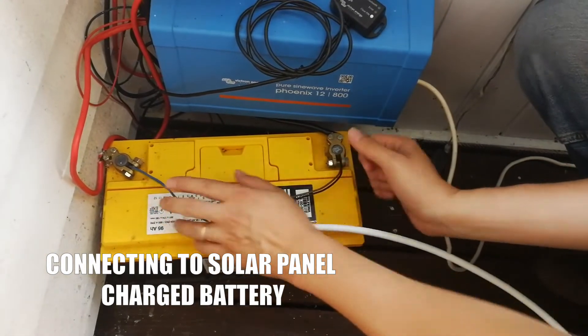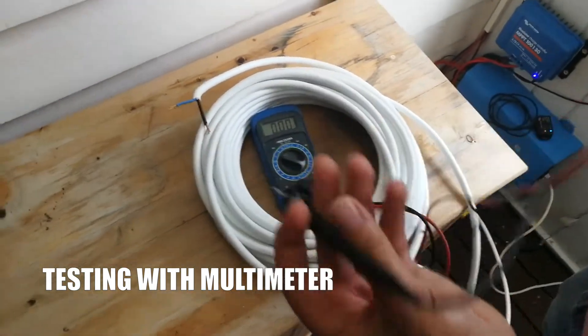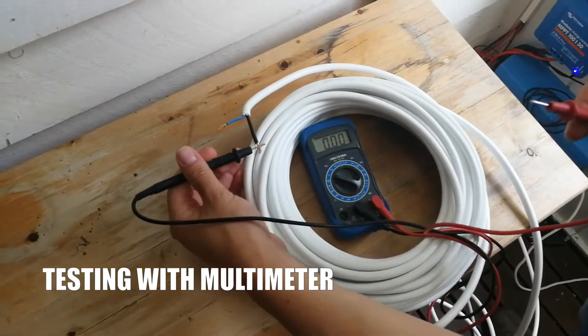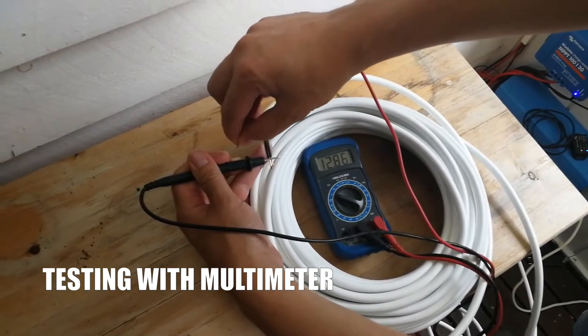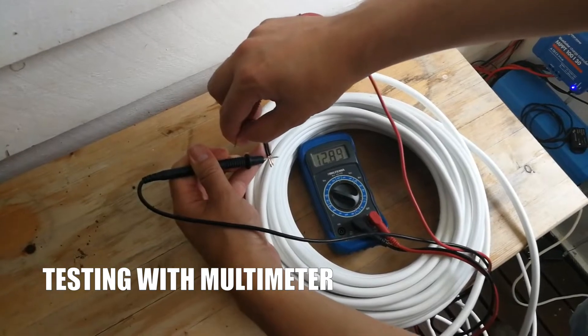To validate the cable, we use a standard voltmeter in the 20-volt range. We connect the brown and black to the negative, and the blue to the positive (L2+), and we get 12.8 volts — which means the cable is actually working. Surprise, surprise!